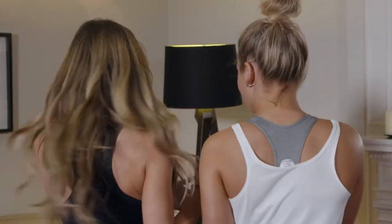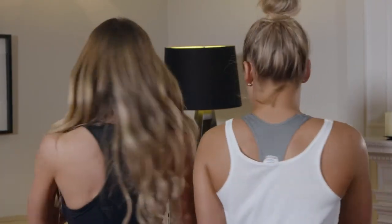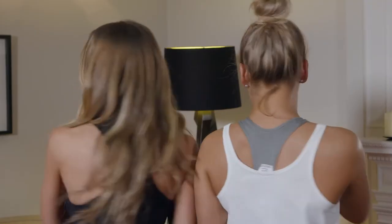This is one of my faves because it gives you ultimate ab definition. So if you're thinking bikini body ready for summer, this one is ideal.